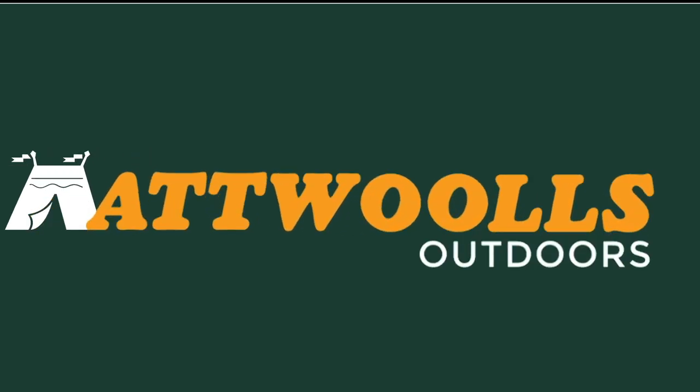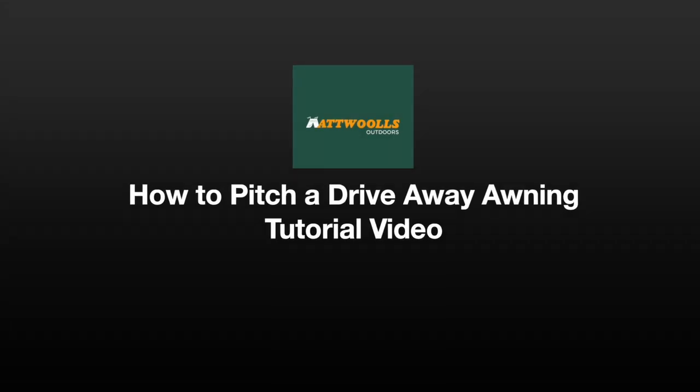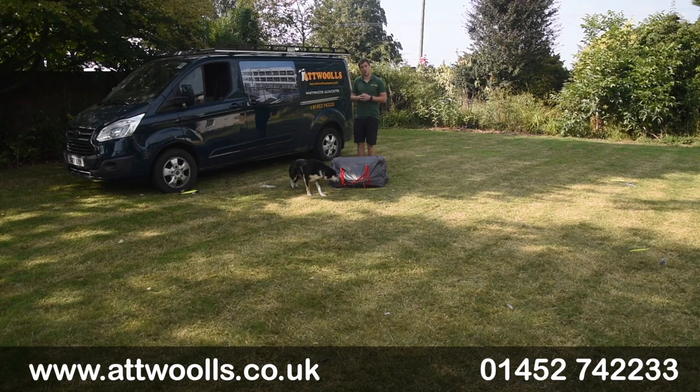For the latest top tips, reviews and advice, please subscribe below. Hello and welcome to AtWall's Outdoors with me, Mike.